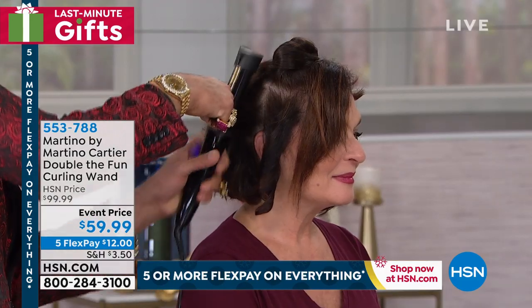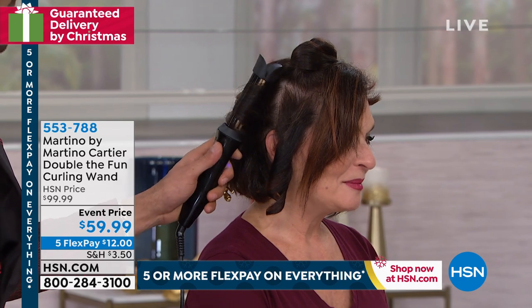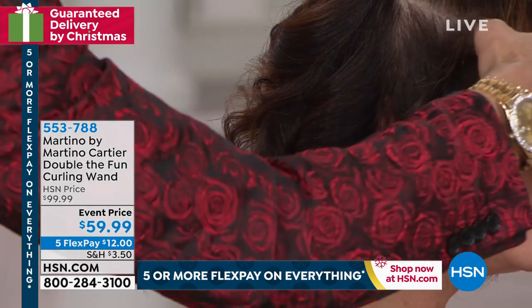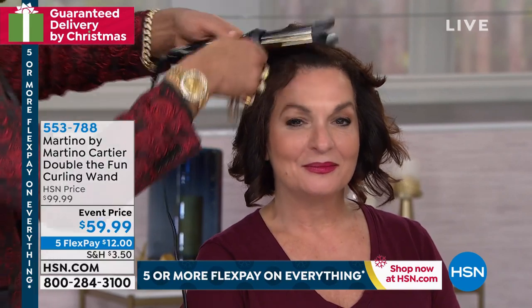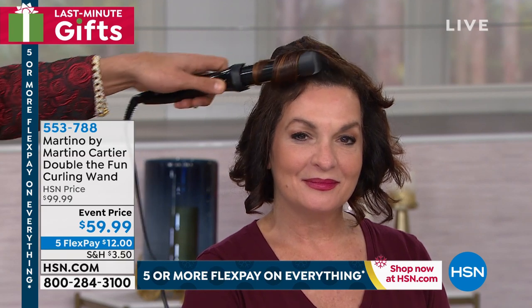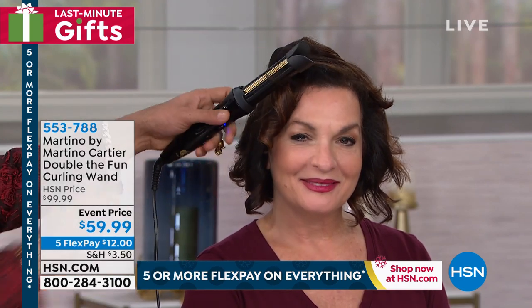I didn't want to do her whole head since we don't have a before shot, but you're seeing how easy and how fast it is. When you get this home, because it's a different type of curling iron than you're used to, if you have any questions about using this tool with your hair, take down my email address: martino@martinocartier.com. It goes right to my phone. You can send me pictures or videos of how you're doing it if you need help. And if you like the way your hair looks, let me know — I'll put it on my social media.